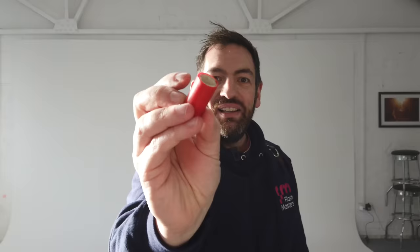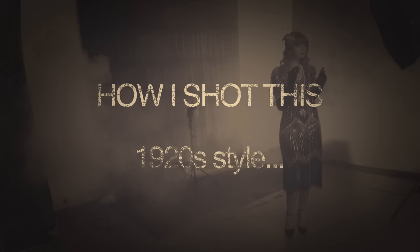Hi everybody, I hope you're well. Welcome to another video. In today's video, I'm going to show you how I've created this photograph using the MagMod MagBox Pro 42, one speed light and this sort of thing. So let's crack on.